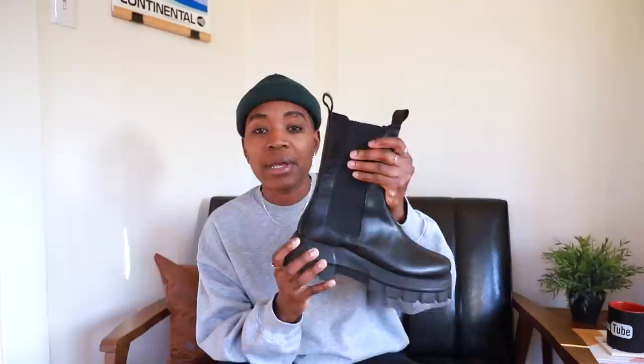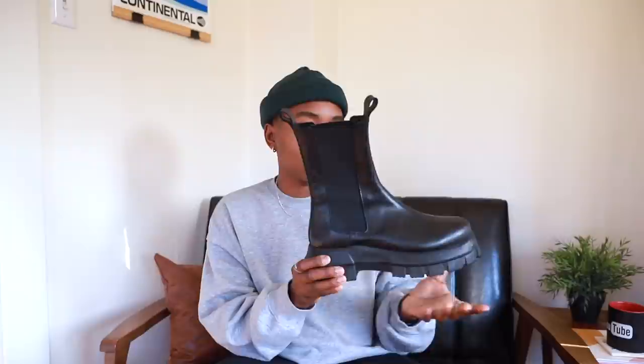They have the silhouette of the boot that I love, which is that tall mid-calf shaft with a slightly chunkier build in the actual sole as well as the toe box. It's got the elastic paneling on the side like you see with a lot of Chelsea boots. It's just your basic boot — your basic edgy girl boot. You know, she's different. This is that boot.